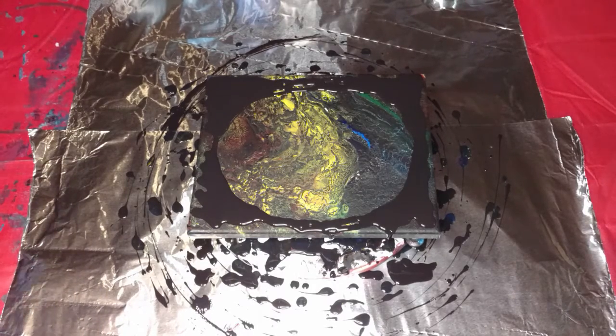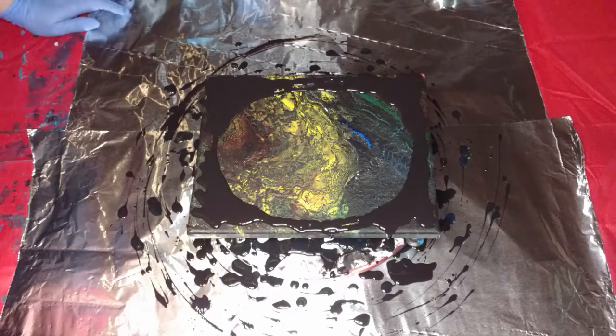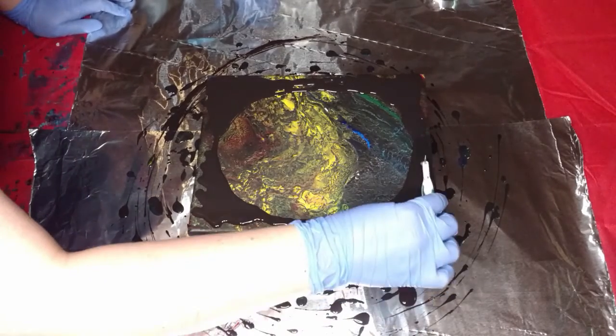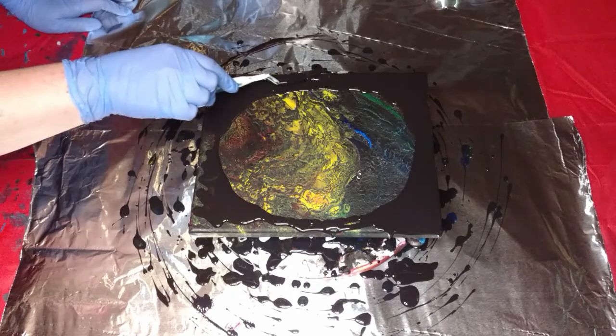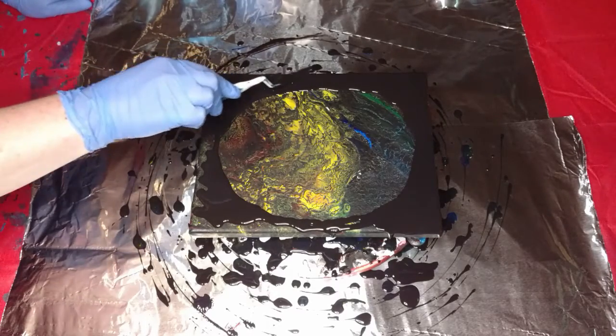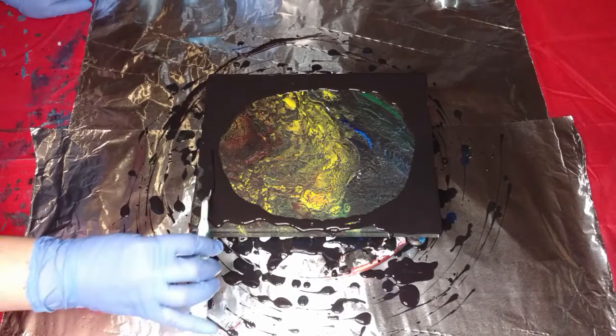I saw somebody do that before and I thought that was cool. So I'm kind of using a combination of things I've seen on YouTube — I can't remember who all does the bottle bottoms. I think Molly's Artistry, Fiona Art — I don't think I've seen Olga do a bottle bottom, even though she probably has one up. There's different artists — I think I've seen Jilly and Julie, two different artists. I think they've both done bottle bottoms that I've watched.